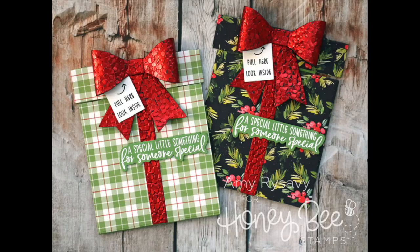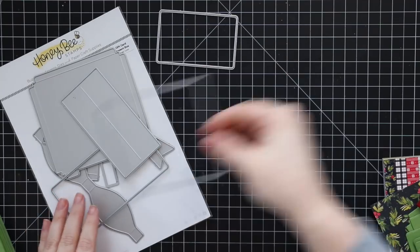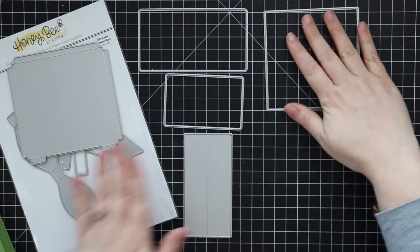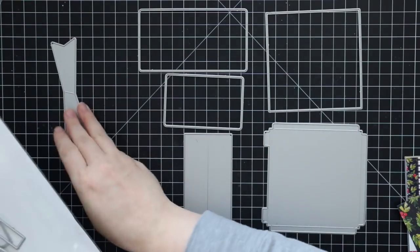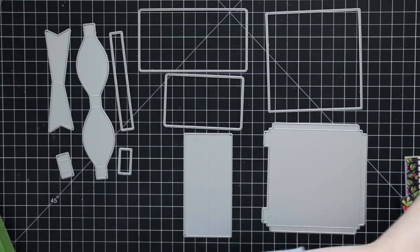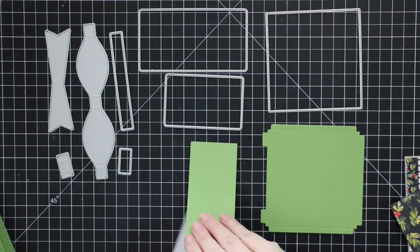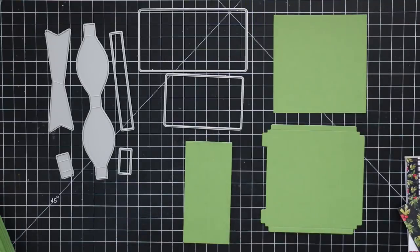Hello everyone, Amy here with Prairie Paper and Ink. Welcome back to more Christmas projects. Today I'm going to show how to assemble the Honeybee gift card present box Honey Cuts dies. I had a lot of requests to show the steps for this — it's one of those where you first look at it and it doesn't quite make sense, but the minute you see it come together it becomes so simple.